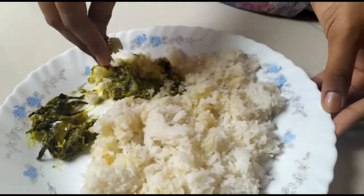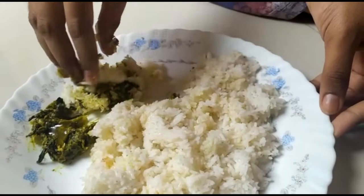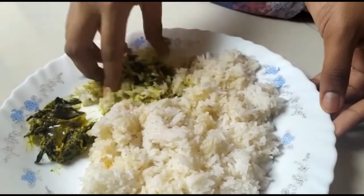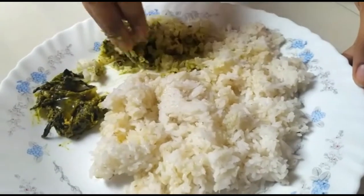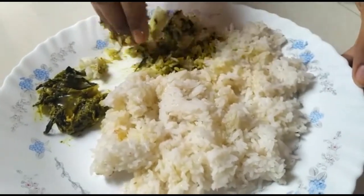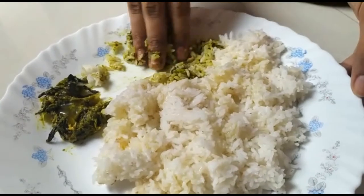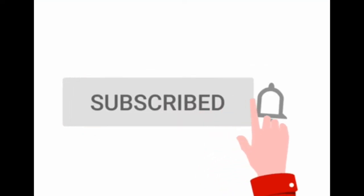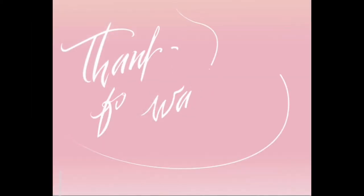We thank everyone who have been supporting us till today, thank you so much. And don't forget to like, share and subscribe to our channel.